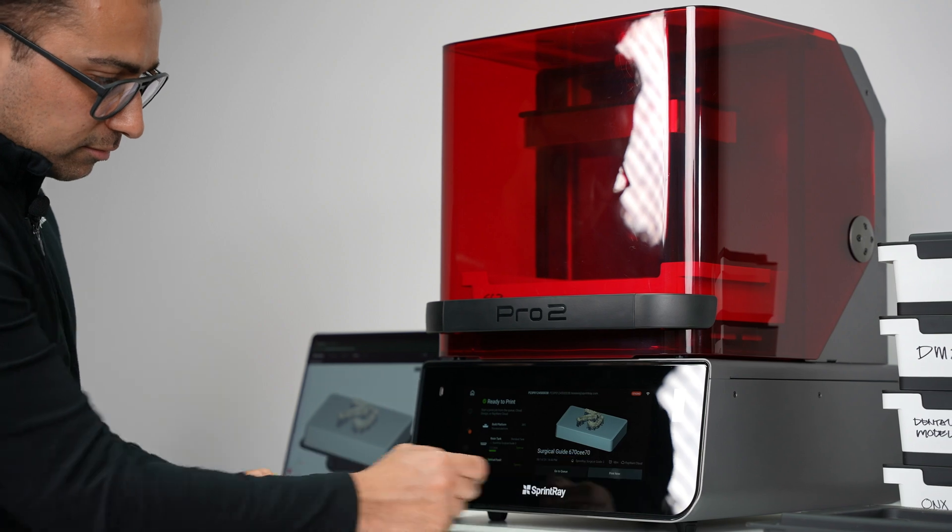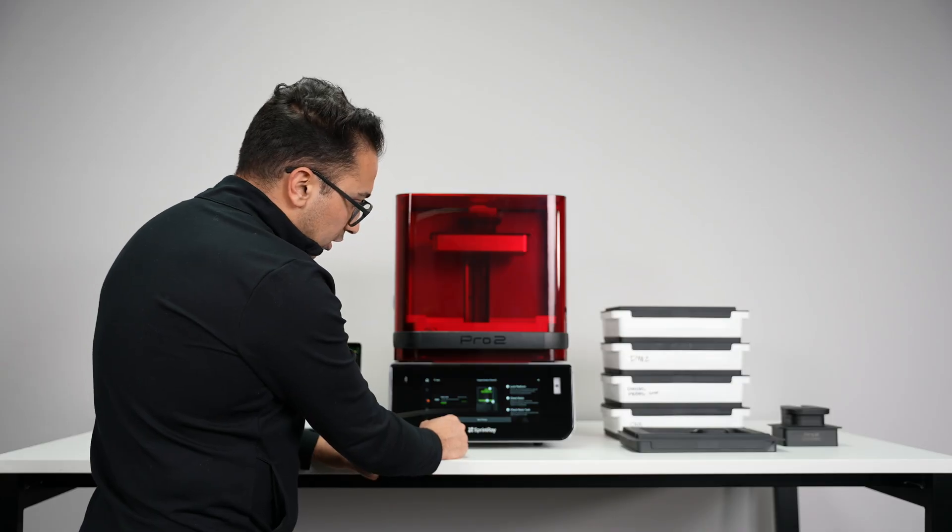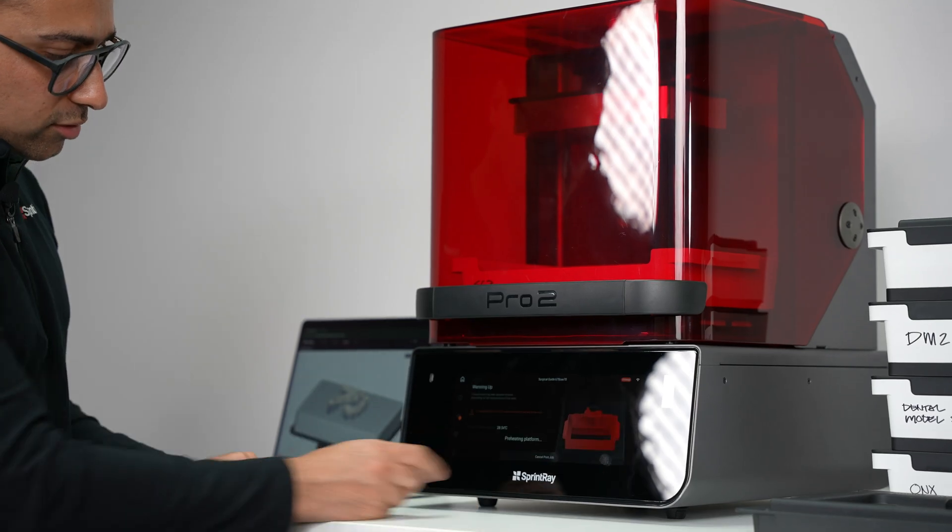Tap on print now. Follow the instructions on the screen to make sure everything is ready to go, then tap on start printing.